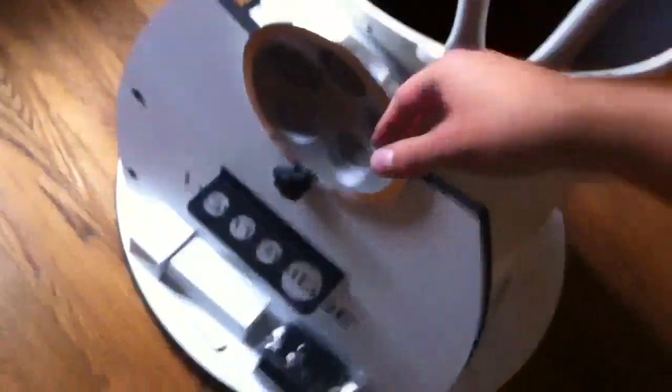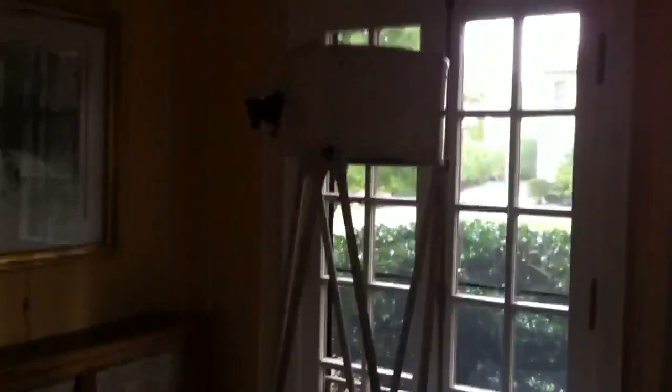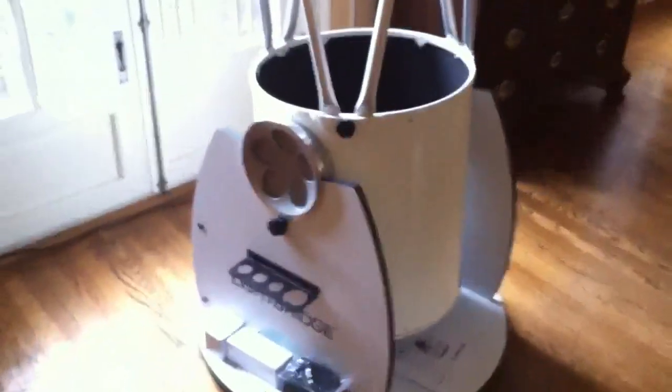It comes with a laser sight and a two-inch focuser. It stands about six and a half feet tall with the base. It's a really good product so far — no problems with it. It came with everything in the box, everything was intact.